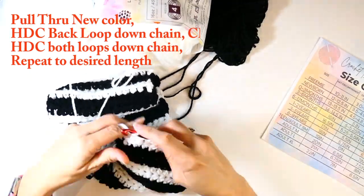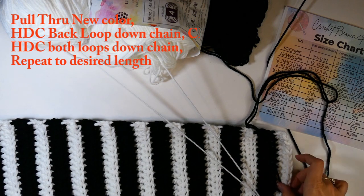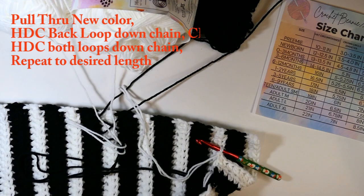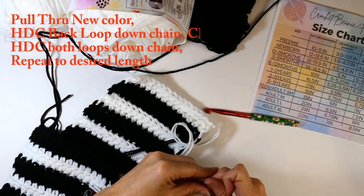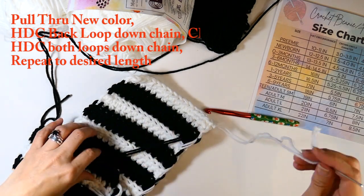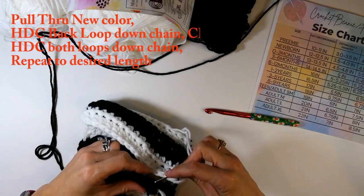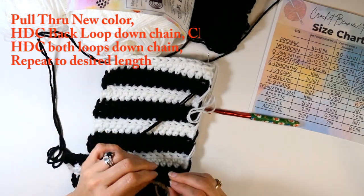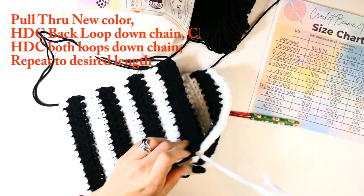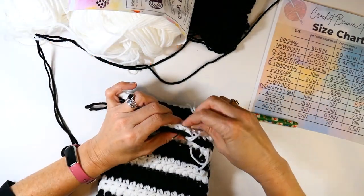I'm almost at my 19 inches. One thing to make sure: if you start with black, end with white — or if you start with white, end with black — because we're going to fold them over and sew them together. I've cut my yarn and now I'm sewing this together with back sides facing. Using my yarn needle, I go through the back loop and sew those together — just through those back loops right there.